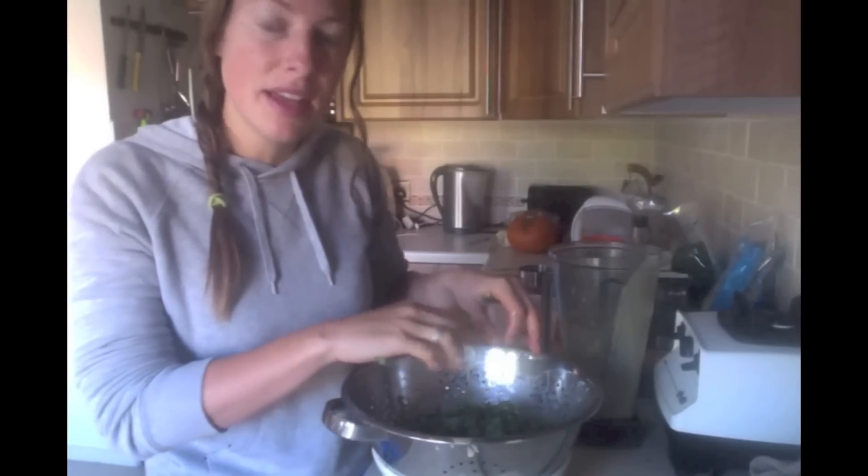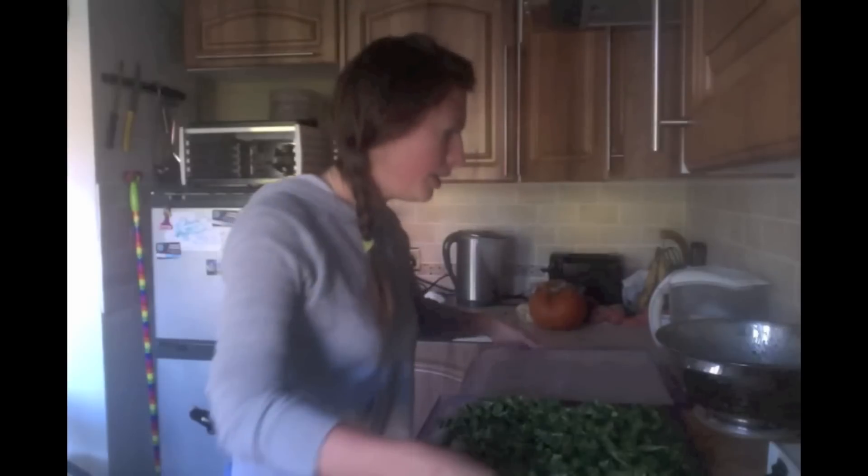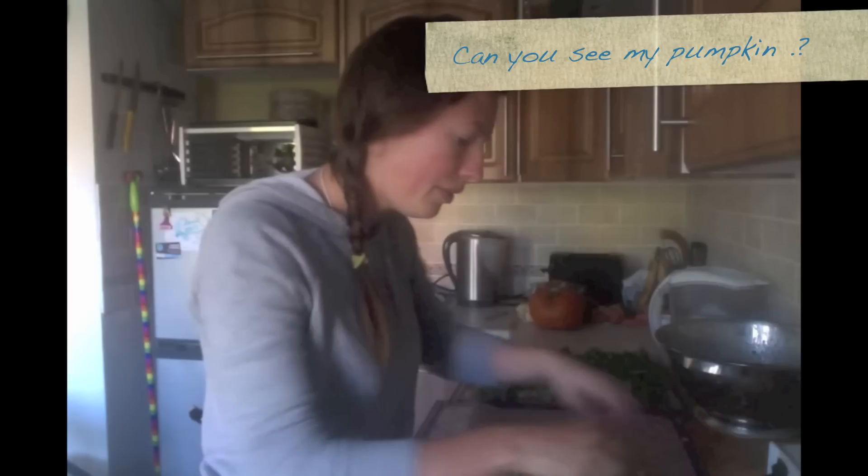Now I just have to put them in the dehydrator. I've started laying out the kale on the dehydrating sheets. I've spaced them out — it doesn't matter if they lay on top of each other as long as they're quite spaced out. I've probably got about two sheets worth here so I'm just going to lay out the rest.